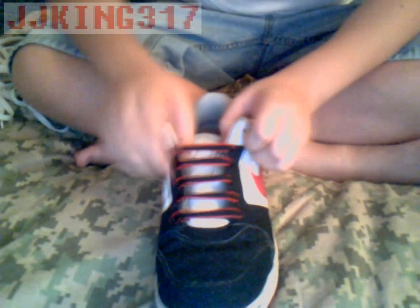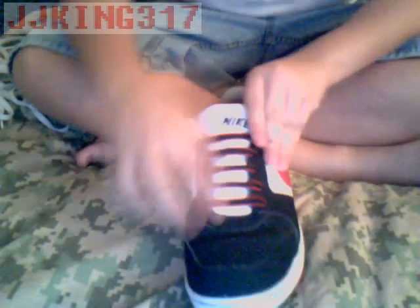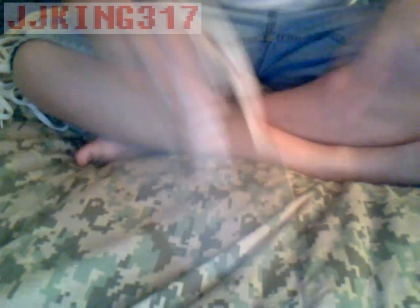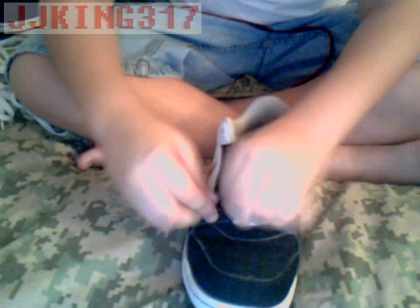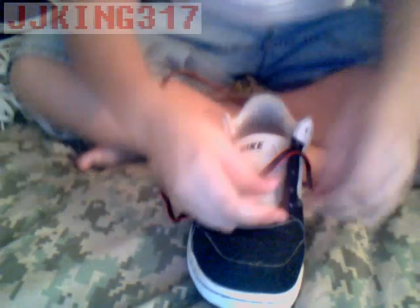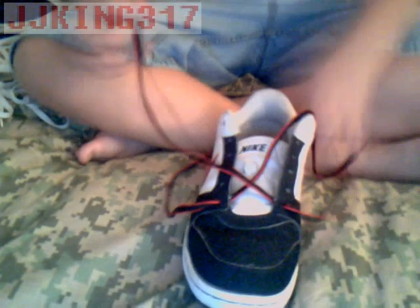Alright, so this is the completed thing. Remember, you can do a lot of things on top of this. Like, I can do a star on top of this, but that's another video. We're going to start. I'm going to put it from out to in on both sides — keywords: out to in.